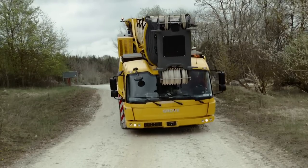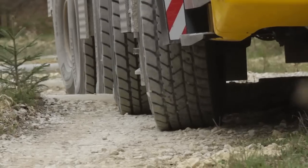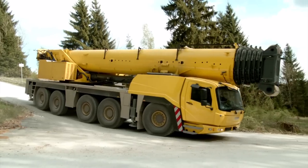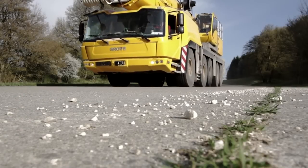An outstanding driveline concept combined with Megatrack provides unmatched maneuverability, independent suspension, and off-road characteristics. The highly reliable Grove GMK5250L with FIAB Turbo Retarder Clutch offers low fuel consumption and operating costs.